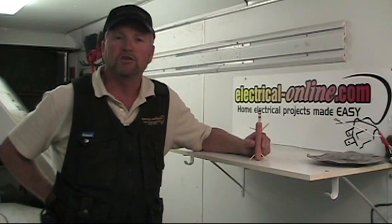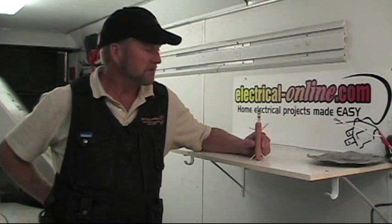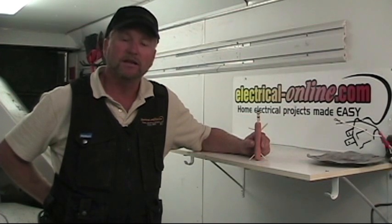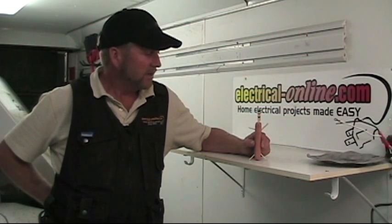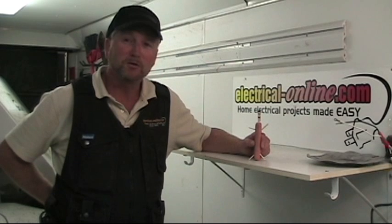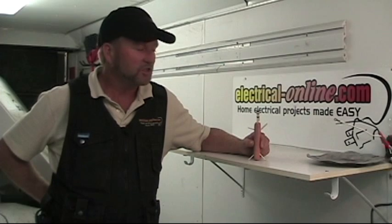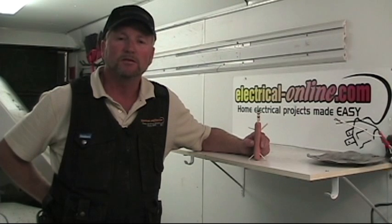Hello, I'm Terry Peterman, the Internet Electrician, and welcome to another one of our video shorts on current topics at electrical-online.com. Today we're going to do some testing with a GFI circuit and a non-GFI circuit. The purpose of the demonstration is to show you how ground fault circuit protection protects us from electrical shock. I've asked my assistant, Mr. Wiener, and he's going to be our test subject. So let's get started.